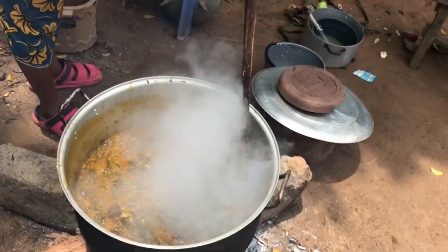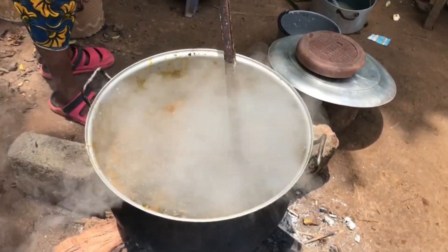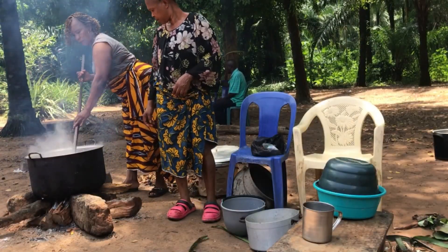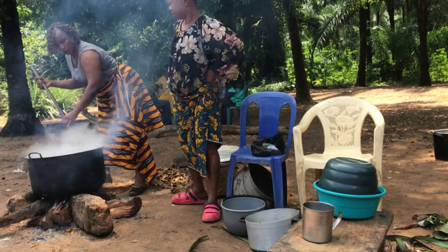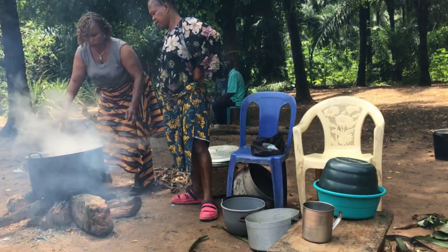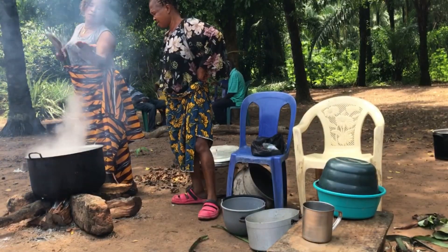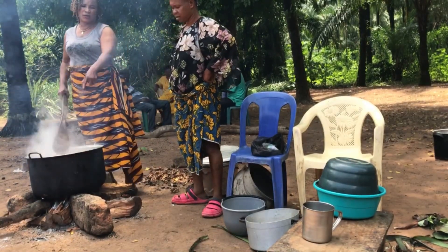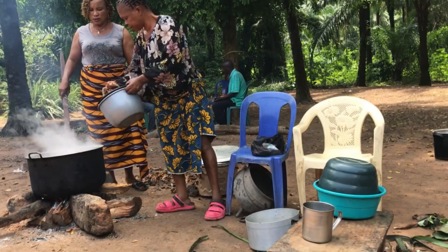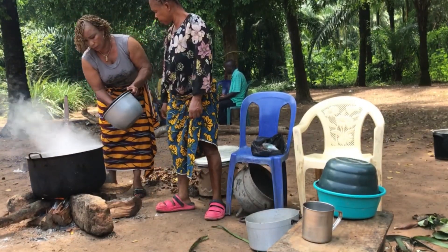My co-wife is the one turning it. Can you see how delicious this soup is? I told her to leave so I could turn it on my own — because otherwise people will clap for her and say she's the one who cooked it. That is osirura! While I am the osirura here.